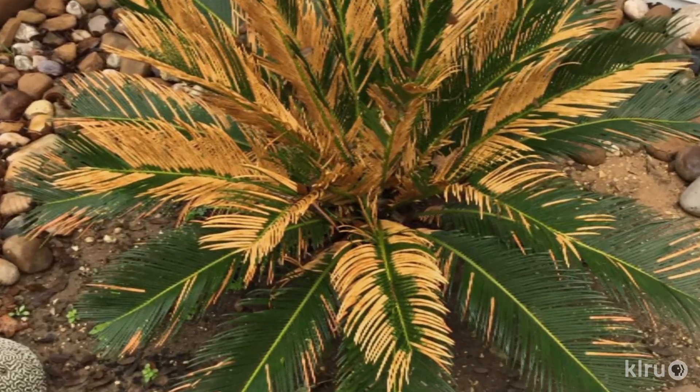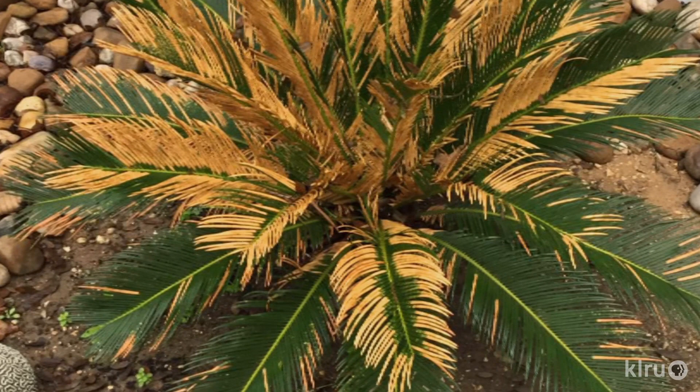Rebecca says that it faces north and has been in this spot for over five years. This year and last, it turned yellow in the winter and early spring. Well Rebecca, your sago palm is showing frost damage, although in general our winters are pretty mild. This year had some especially long-lasting cold temperatures, which tropical species like your cycad aren't used to.